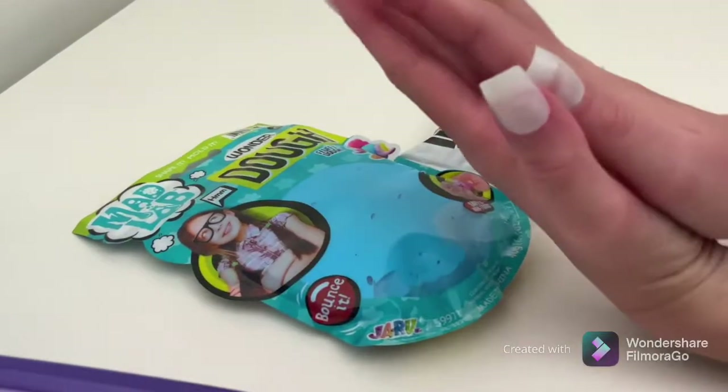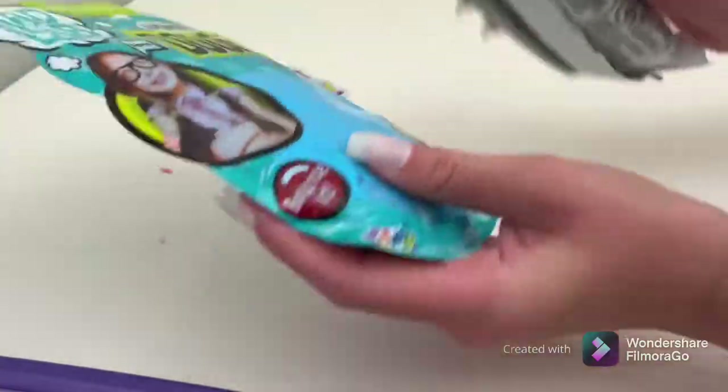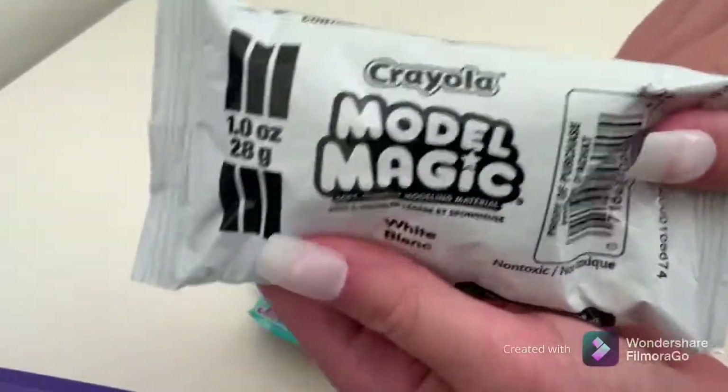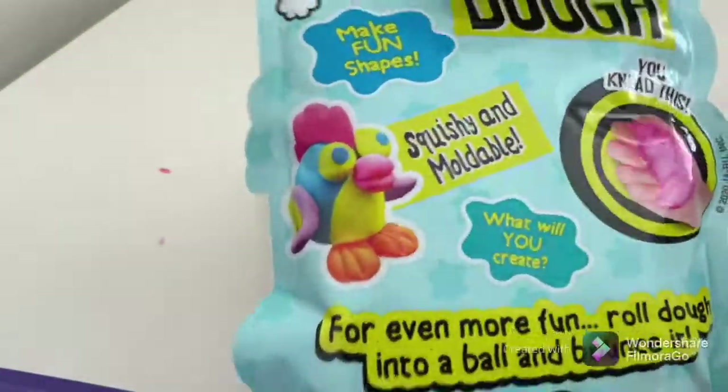Hi guys, welcome back to my YouTube channel Being Creative! Today I'm going to be unboxing — unpackaging, whatever you want to call it — a white Model Magic and this Wonder Dough. Oh my gosh, this Wonder Dough!